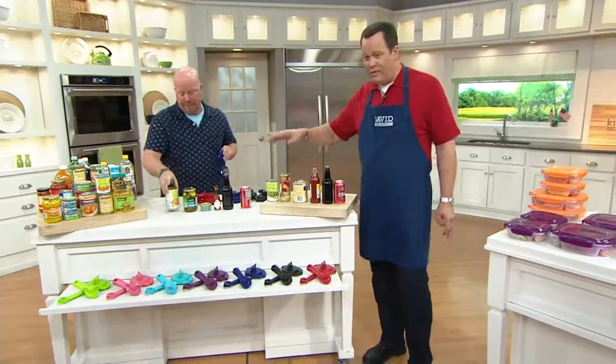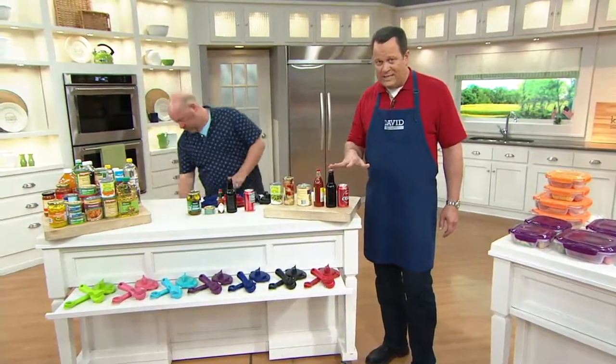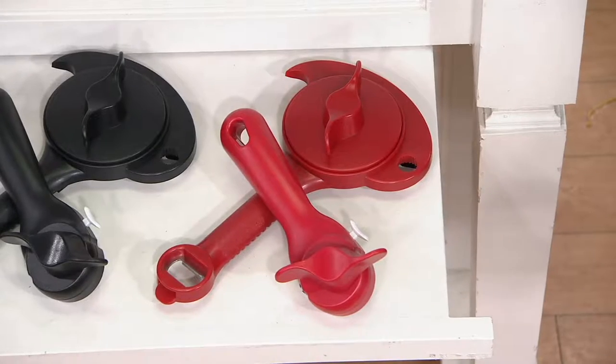Before we get into the five-in-one, I do want to remind you that 1,000 of these are gone. This is a brand-new while-supplies-last today — we're debuting it. 500 people are waiting to place an order, and the two best ways to get through, Mark Charles, are QVC.com and the QVC mobile app.